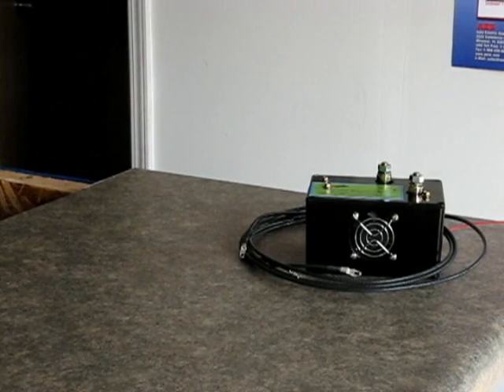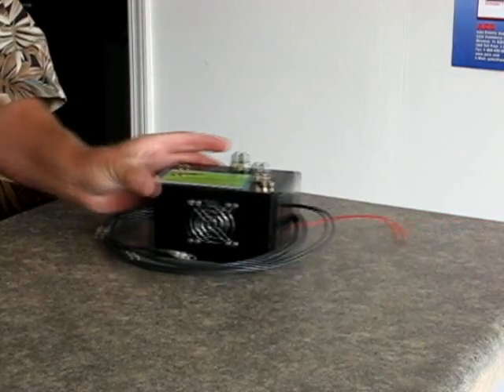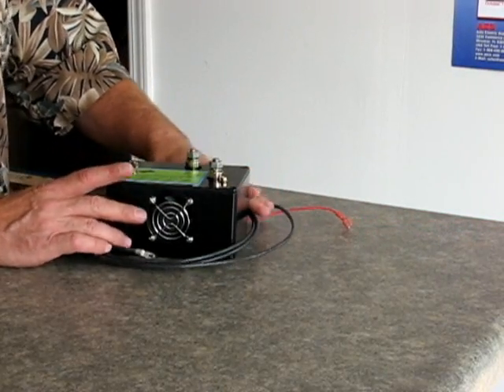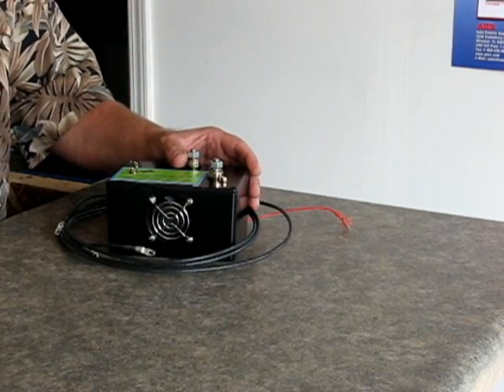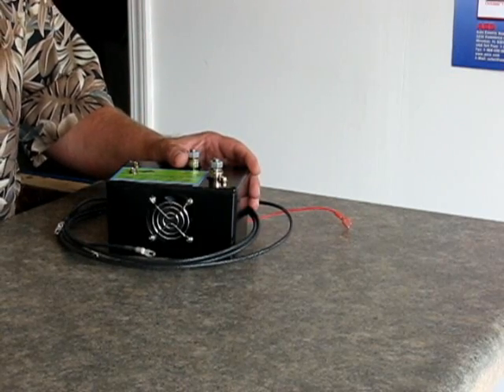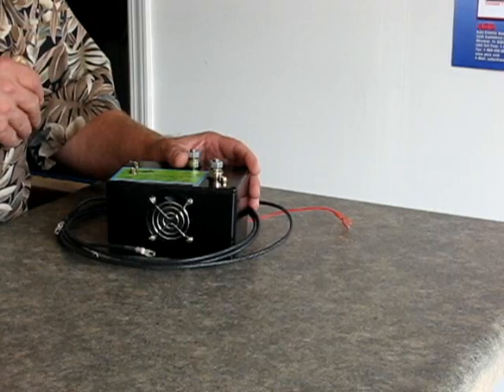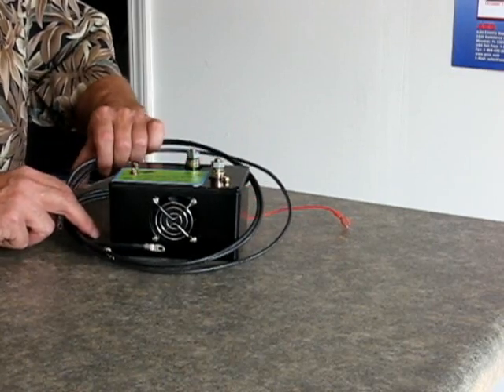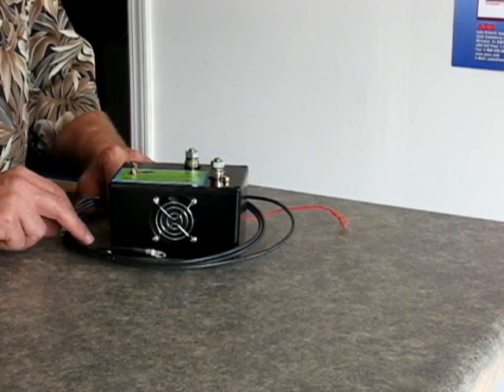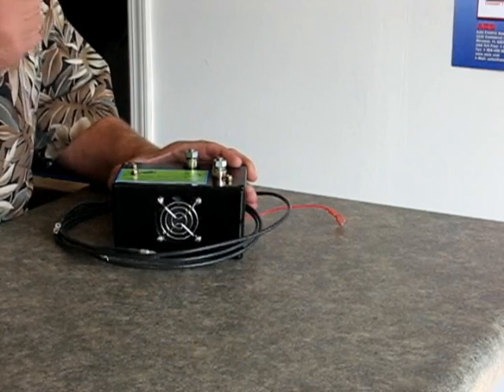The other product I want to show you is our quick-to-fire dual rectifier system. Now, one thing you note on the dual rectifier is that it had that rectifier sticking out on the back. Not all situations will it fit where that rectifier can stick out of the back — there are some places it's just too tight. And thereby here comes our quick-to-fire.